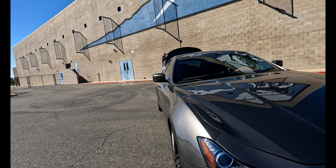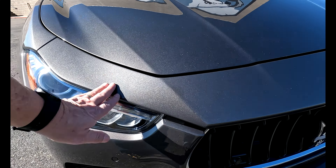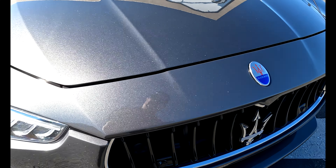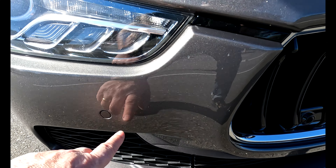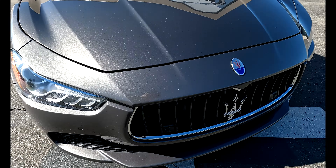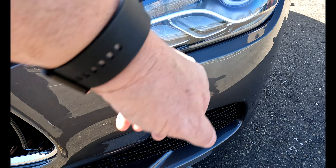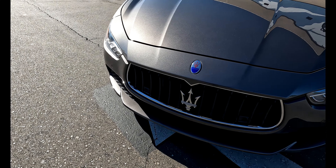Okay, we're going to start from the front here. As you can see I've got some rock chips on there now — that's just from daily driving. Got a couple here, got a few over here. I don't know if you can pick this up on the camera, but there are a few chips here. This is just normal from daily driving.